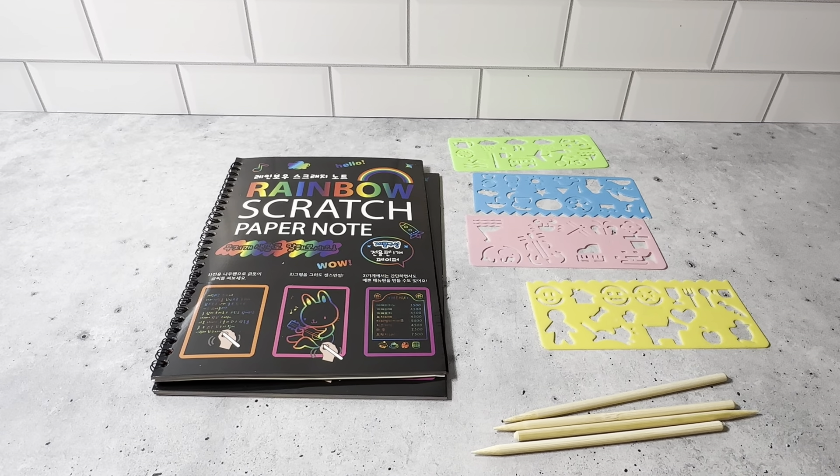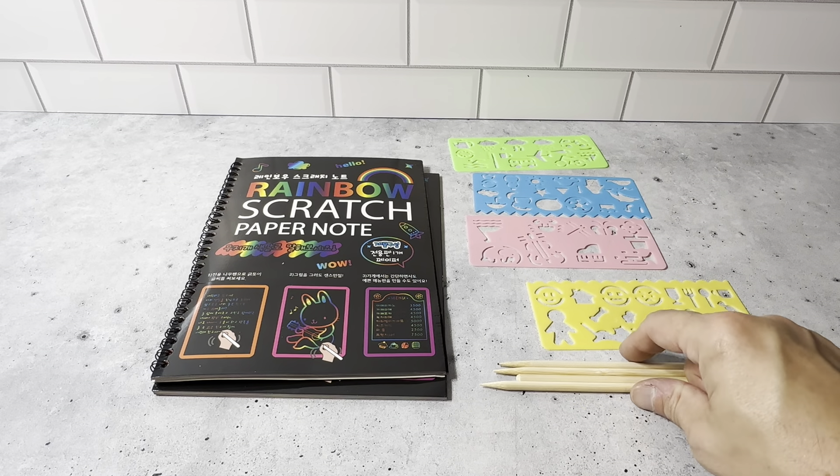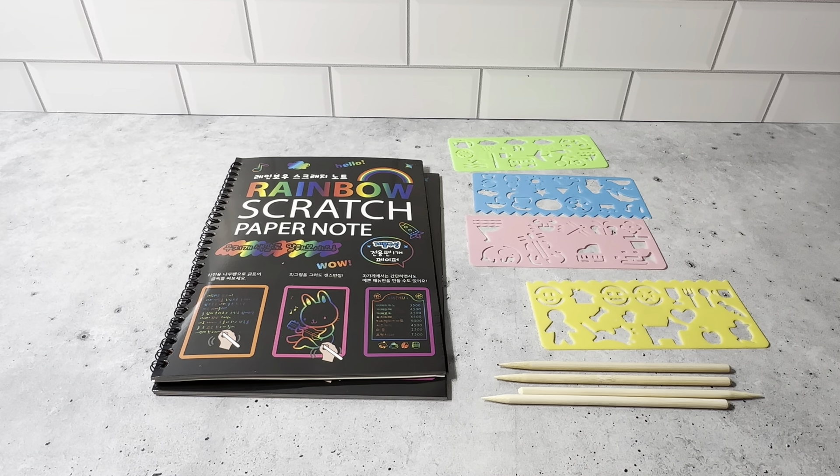So check this out — this is the Rainbow Scratch Book Set. You get the two books, the four stencils, and the four wooden styluses. Highly recommend this set. It's really really cool.